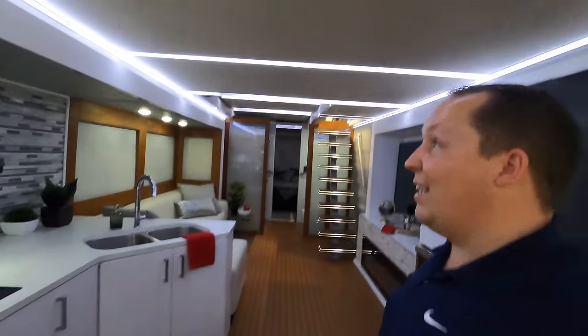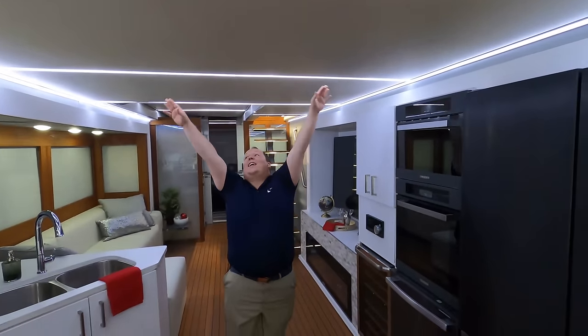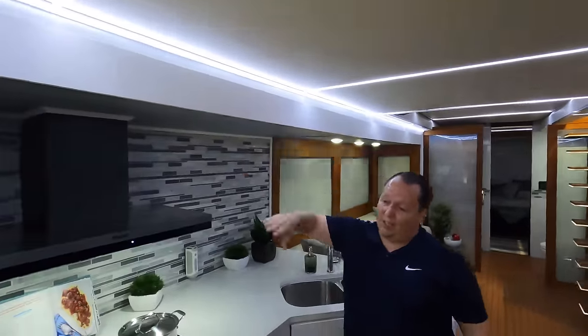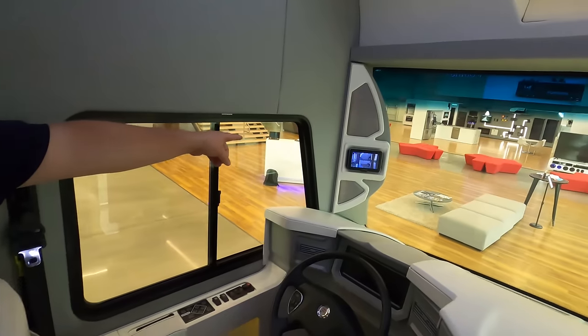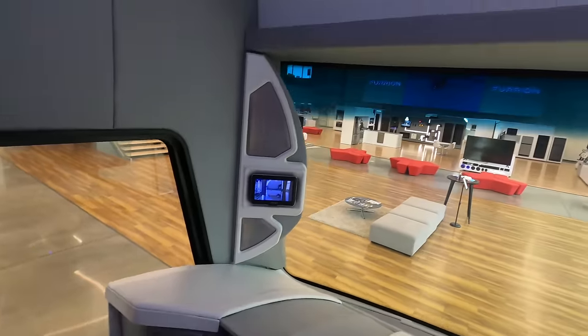Inside the living room area, look at the lights. I am so surprised RV manufacturers aren't doing this — everybody's doing the puck lighting, but they have the LED light strip up here. The ambiance is incredible. Nice slide-outs. This motorhome only has two slide-outs, but they're opposing in the living area and there's no slide-outs in the bedroom. Look at that screen where you can see all the different cameras going on — that is so cool.